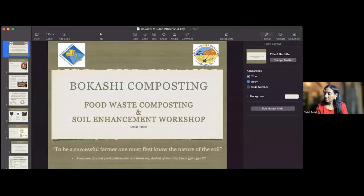Hi everybody, thank you for having me. I'm really excited to talk about Bokashi. I'm going to share my screen and we can get started. I'll try and do a 45-minute presentation, and then we will have a session for questions and Q&A.